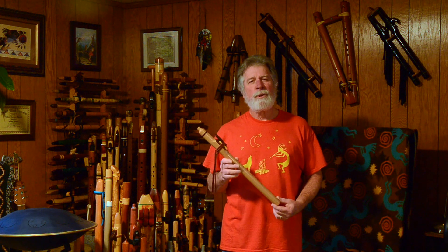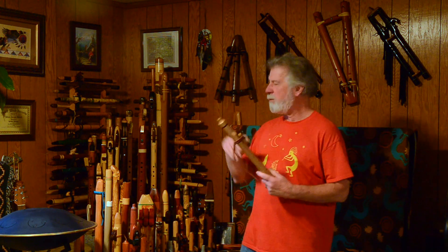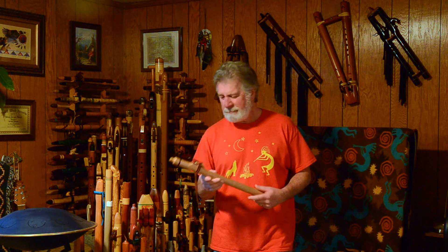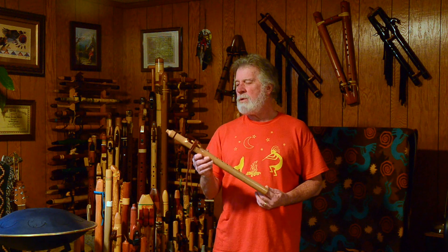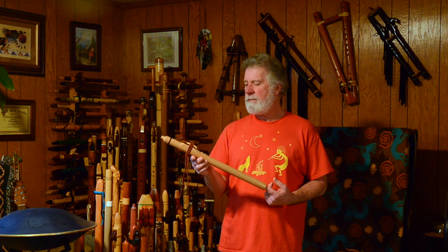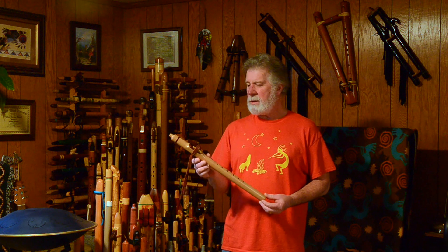Hi, welcome to another Flute Review where we're going to be taking a closer look at one of the flutes from my collection. Today we are looking at a flute made by Tim Blueflint, he's out of California, and he goes by Shades of Rez. He's been making flutes for a while. I bought this one used — I didn't get this directly from him.